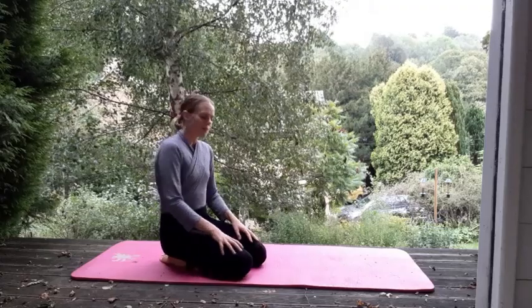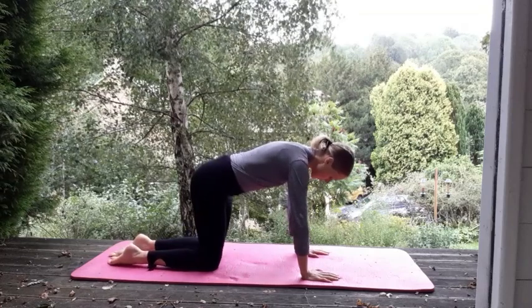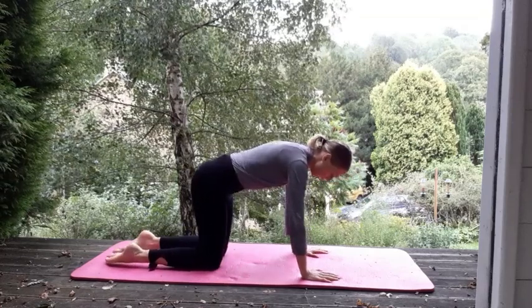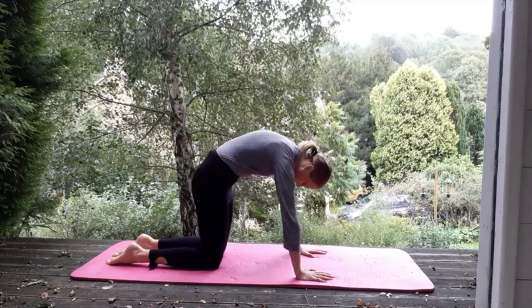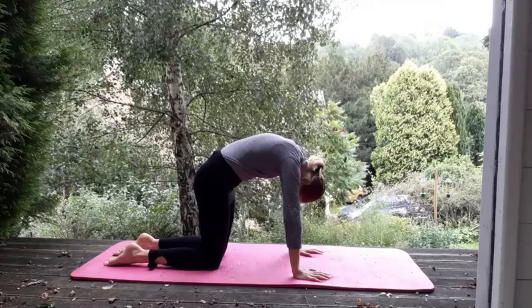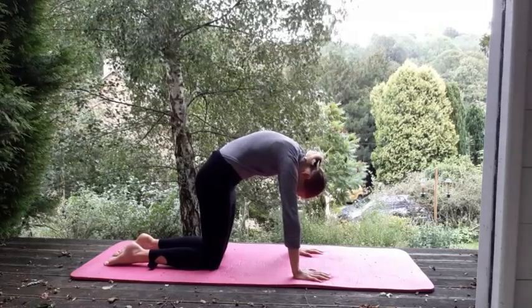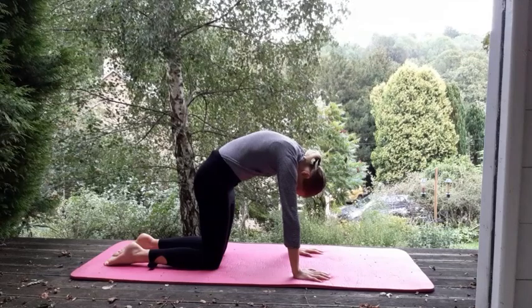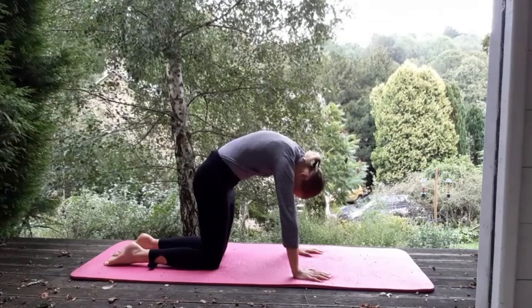We're going to start on hands and knees today. Hands under shoulders, knees under hips. Just pull in and tuck your tailbone under. Find that yoga cat. Just allow your head to drop down. Draw in your abdominals, tuck your tailbone under. Take a deep breath. Feel the space between the shoulders.